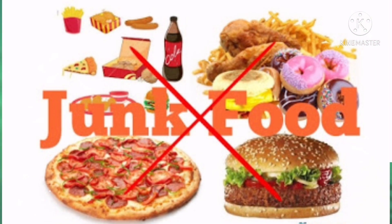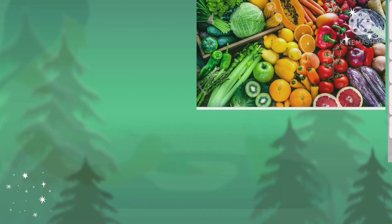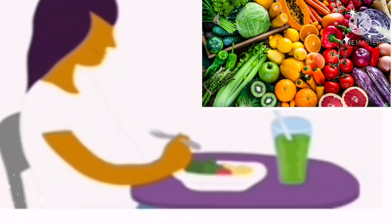In today's world where staying healthy is a challenge and avoiding packed and fast food is everyone's dream, eating fruits and vegetables is one of the best ways for us to be healthy. But really, are these fresh fruits and vegetables making our body fit and healthy?